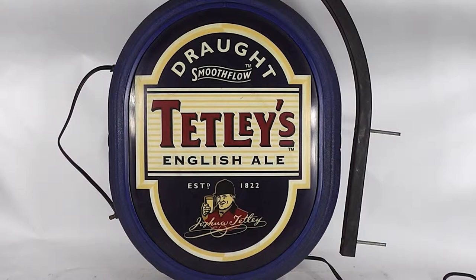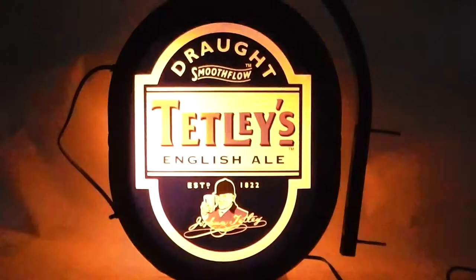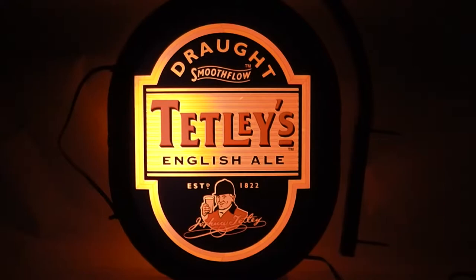We have the Tetley's English Ale pub light up sign. I'm going to turn it on so you can see the lights do work. See that it did turn on.